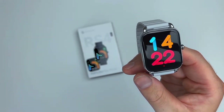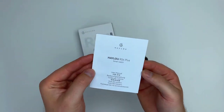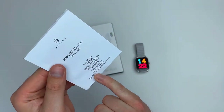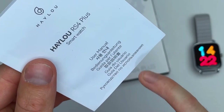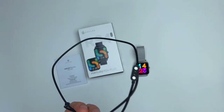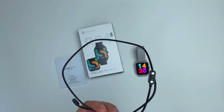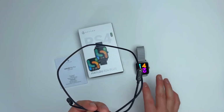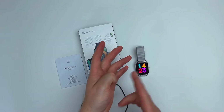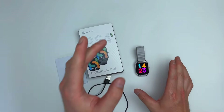Now let's see what comes in the box. You've got the watch itself, a manual which comes in many different languages, and a magnetic charging cable. You can see right away there are only two pins, meaning there is no data transfer available. There's also no microphone and no speaker, so this is purely a fitness tracker — but a really good one.